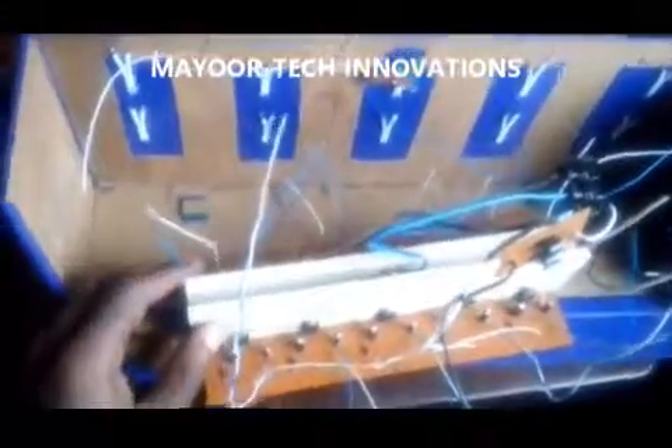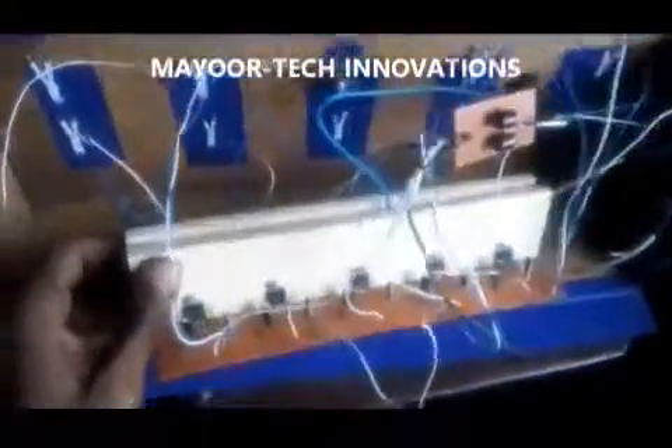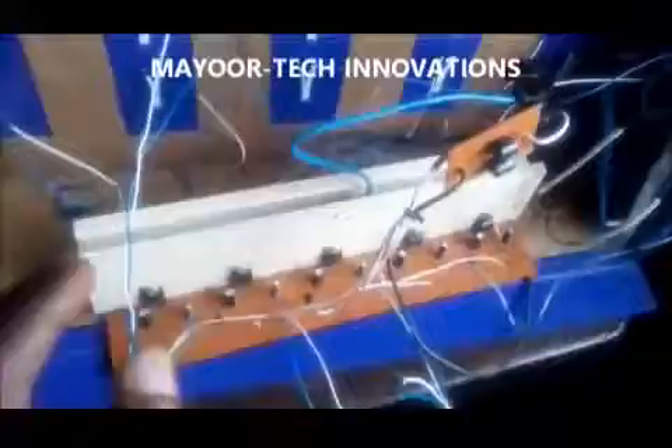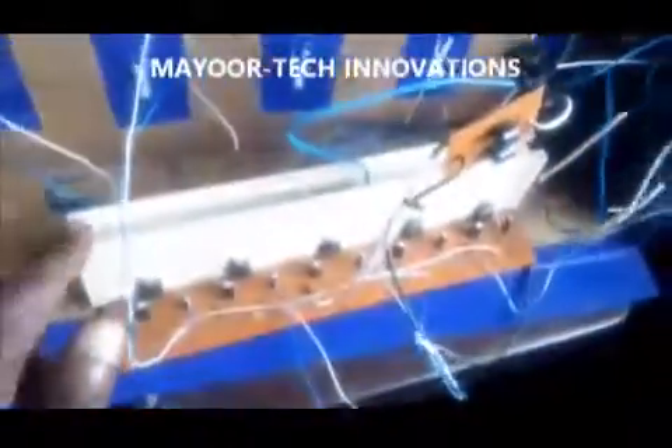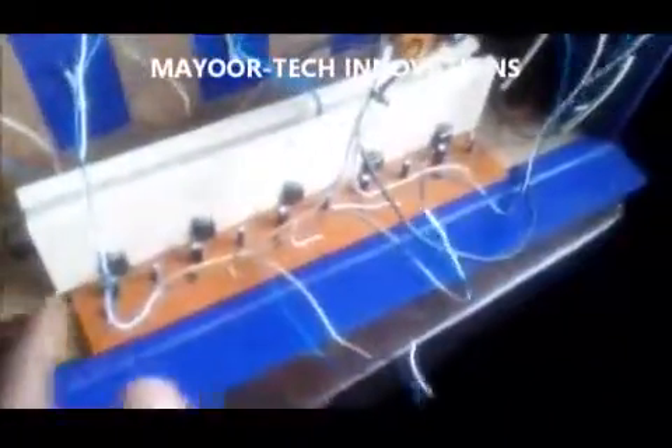What I have here today is a solar-powered multiple phone charging booth. I've already finished the circuit design and I'm about to fix the circuit into the casing. This is a multi-charging circuit.